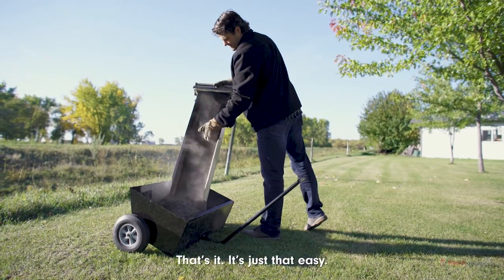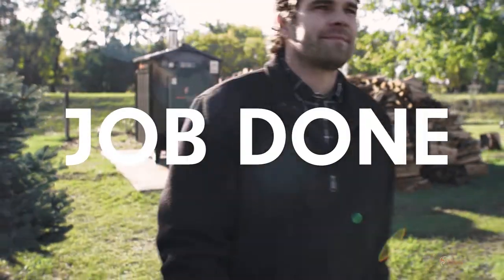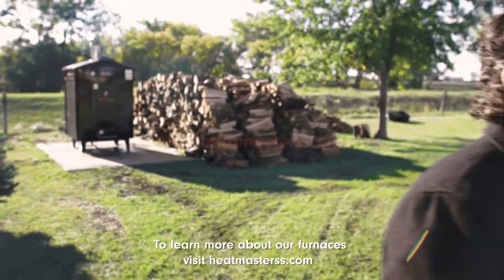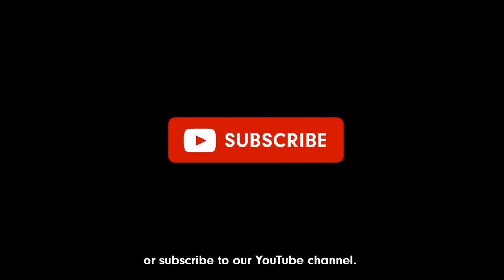...of the ashes. That's it — it's just that easy. Job done! To learn more about our furnaces, visit heatmasterss.com or subscribe to our YouTube channel.